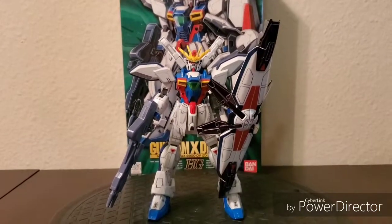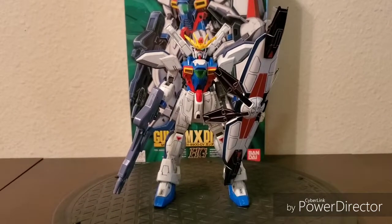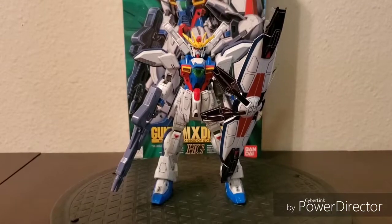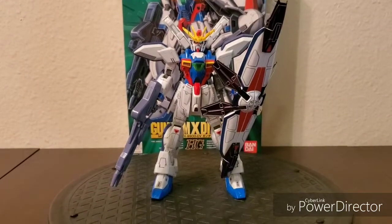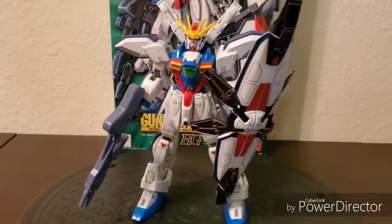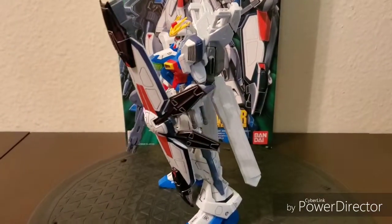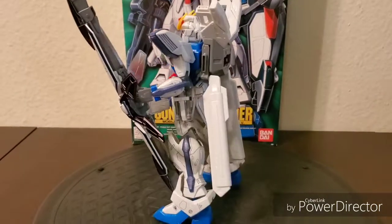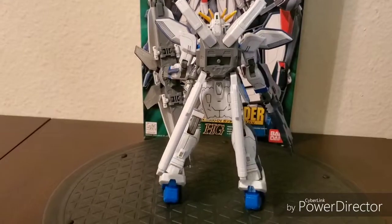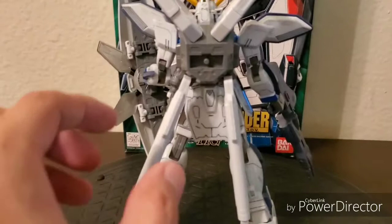I'm going to go over six different categories to review this. The first category is Design, which basically covers the look, the concept, and the points of articulation. With this Gundam — and pretty much all Gundams — there are just too many points of articulation to count. You could pretty much do any type of pose you like.